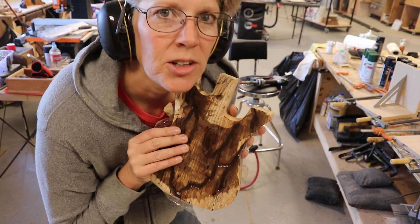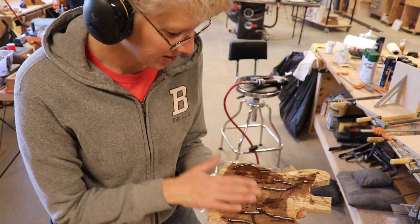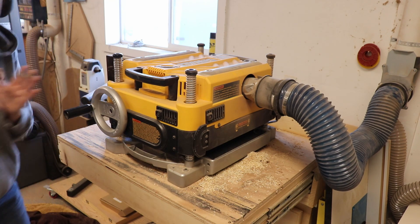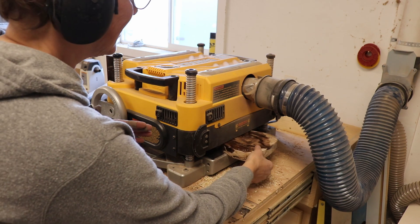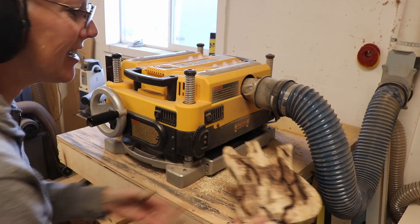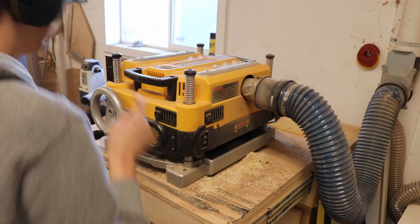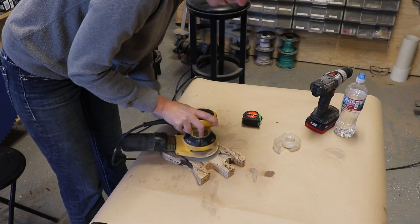I'm a little bit scared to run this through the planer, but I really, really want to because it'll be quick. So I'm going to try it. The planer worked really well, but I used the orbital sander to go back over those stubborn areas and did a little hand sanding.